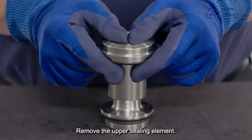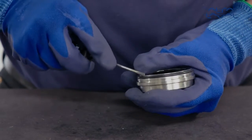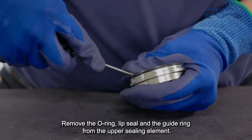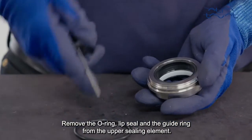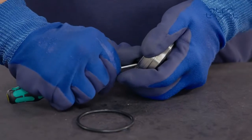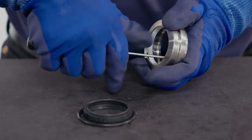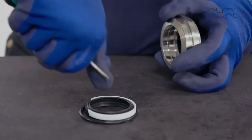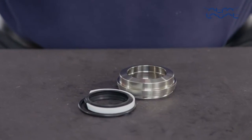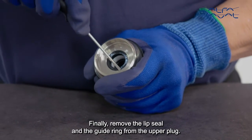Remove the upper sealing element. Remove the O-ring, lip seal and the guide ring from the upper sealing element. Finally, remove the lip seal and the guide ring from the upper plug.